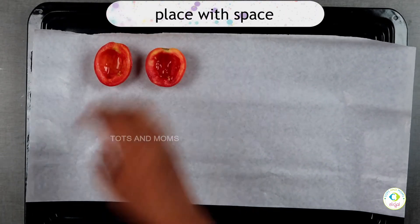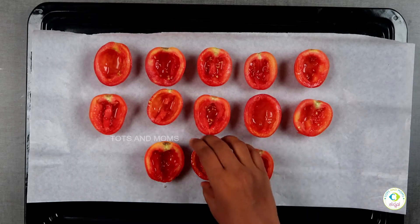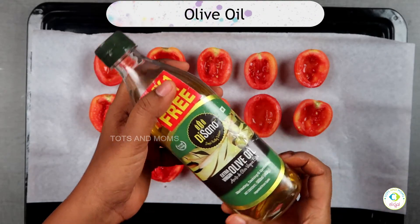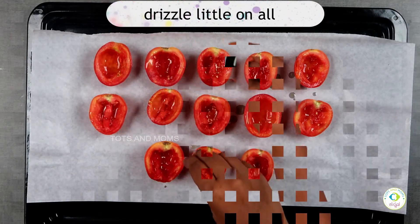In the baking tray, put parchment paper or butter paper. Use olive oil — extra virgin olive oil. You can cook it in a grill. Next, place the tomato cups in a drop of olive oil, 1 cup per tomato.